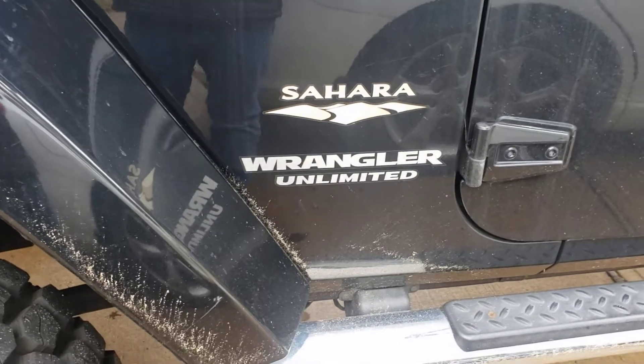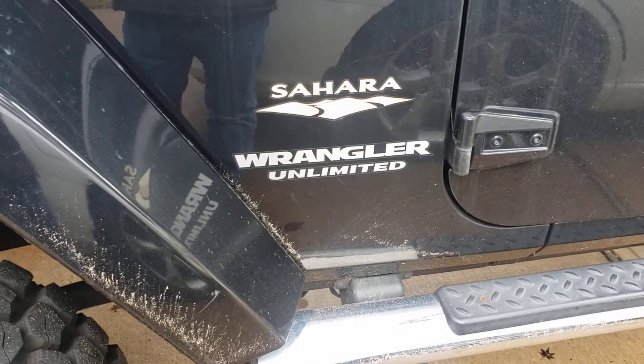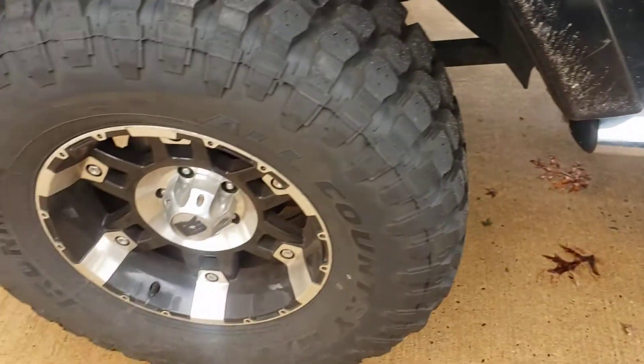All right folks, this is a 2013 Sahara Wrangler. Let's lift it. But I'm gonna show you, it's got a check engine light.